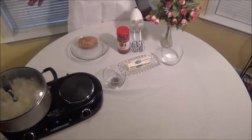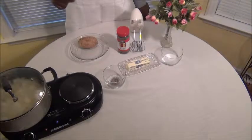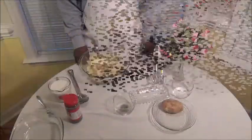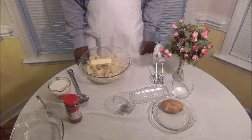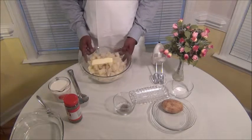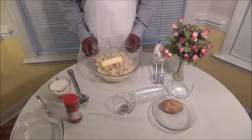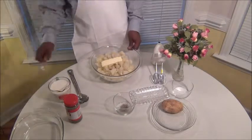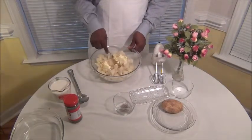When they boil and get done, we're going to come back and show you guys how to put this together. Okay guys, we're back. The potatoes are done — cooked them for about 45 minutes — and I went ahead and put my butter in here. I'm going to show you guys how I want the butter to melt.